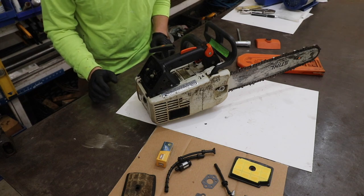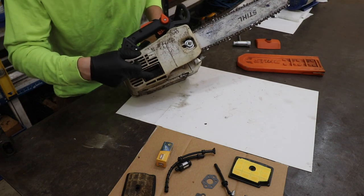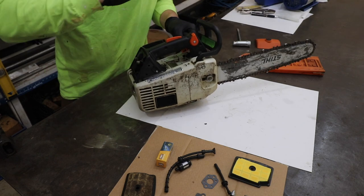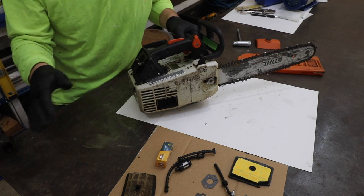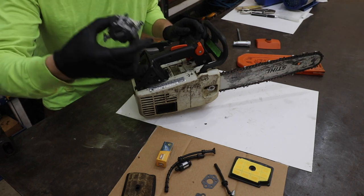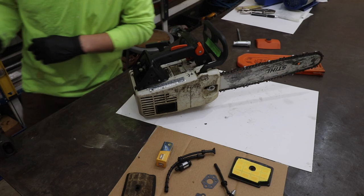Possibility number five would be a clogged spark arrestor. I'd like to show you how to access that, check if it's dirty, and how to clean it. But if your saw is still having all the issues after we've covered the previous five items, then possibility number six is just an old, bad carburetor — and you need to replace it. That's what we're going to do after I show you the spark arrestor.